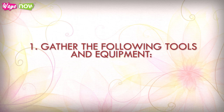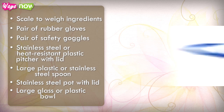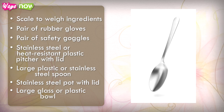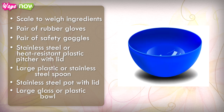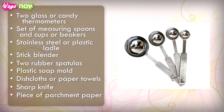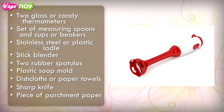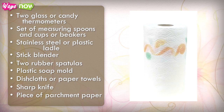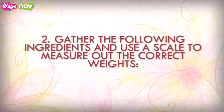Step 1: Gather the following tools and equipment — a scale to weigh ingredients, rubber gloves, safety goggles, a stainless steel or heat-resistant plastic pitcher with lid, a large plastic or stainless steel spoon, a stainless steel pot with lid, a large glass or plastic bowl, two glass or candy thermometers, measuring spoons and cups or beakers, a stainless steel or plastic ladle, a stick blender, two rubber spatulas, a plastic soap mold, dish cloths or paper towels, a sharp knife, and a piece of parchment paper.